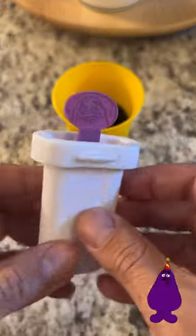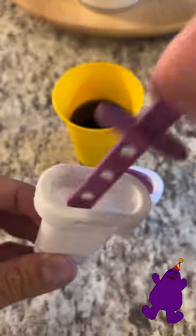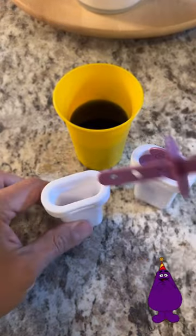Throwback time. Remember when you could get these popsicle molds from McDonald's? Here we've got a Grimace themed one. I've got some purple Kool-Aid. I'm going to fill these up and make some Grimace popsicles.